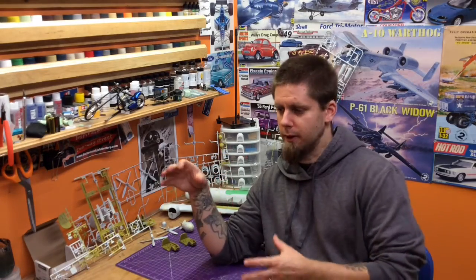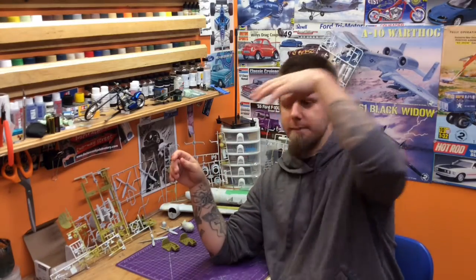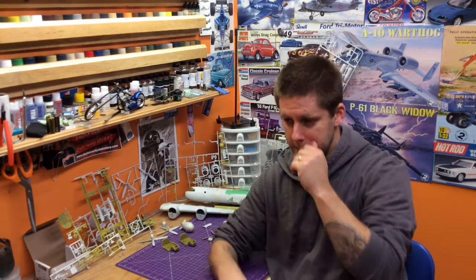The guy had scratch-built all the scaffolding and cranes, and he had a crew, and they were actually doing a motor change in this display. And it was really cool - I thought it was the coolest thing in the world.